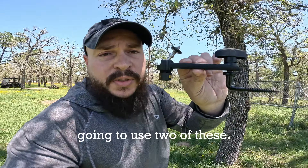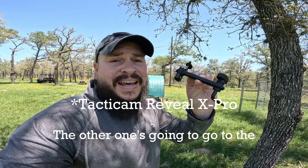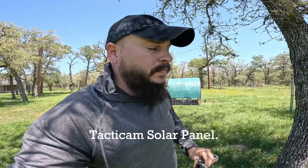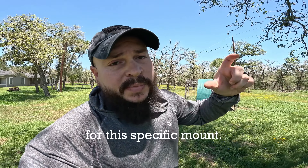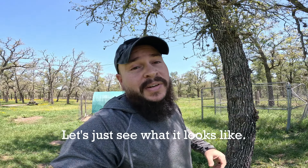What we're going to do today is use two of these. One's going to go for our Tacticam Reveal XP Pro. The other one's going to go to the Tacticam solar panel. Before I forget, the link's down below for this specific mount so y'all go check it out. Just to make it easy, I'm going to mount it to this tree right here — let's just see what it looks like.